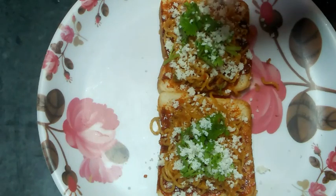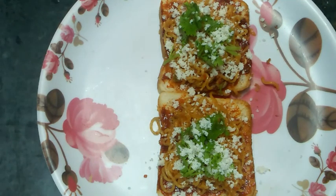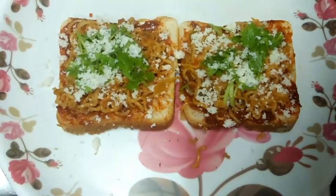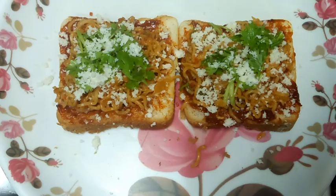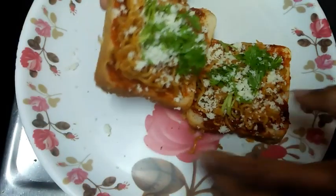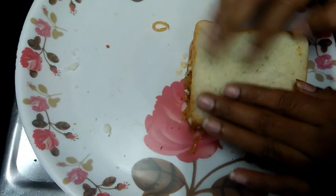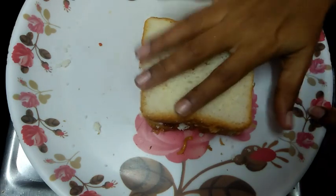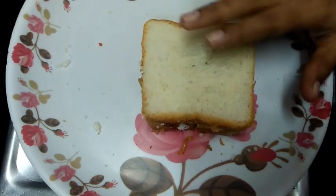The taste is very good. Place the noodles filling on the bread, close the sandwich and press it. Cook the noodles sandwich.